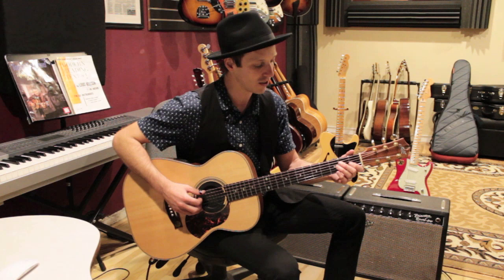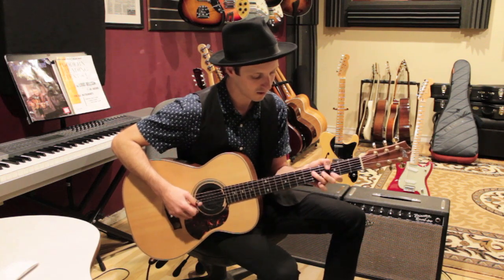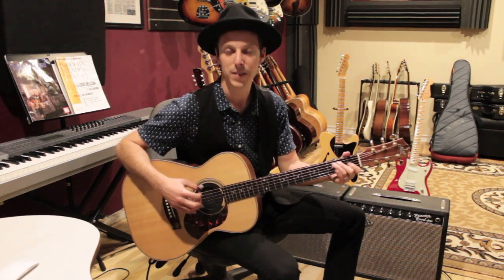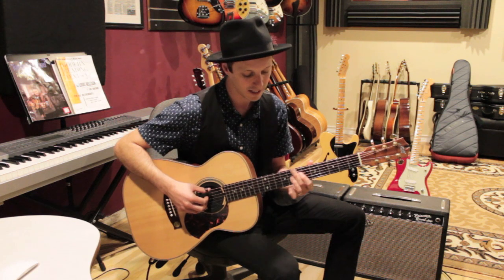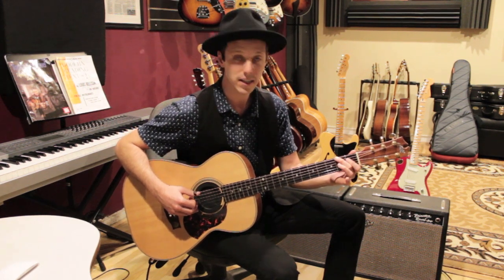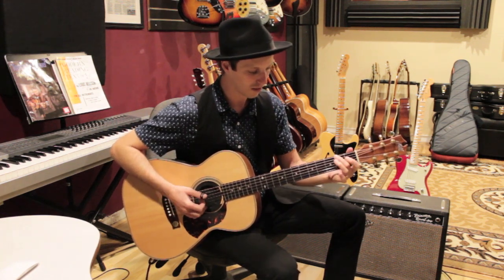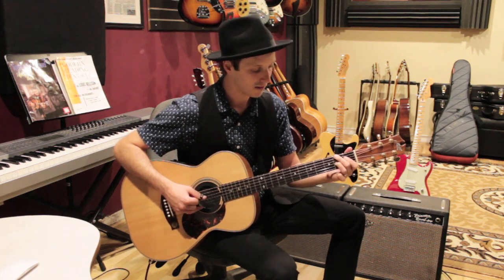What Tommy does is he plays this cool pattern over those changes. He starts out on an open-position E chord — open, two, two, one, open, open — and he's moving up with these passing chords to get to the A. You walk up to two on the low E string, one on the D string, and two on the G string — a little three-note chord that walks up each fret. Counting where your second finger is, you go second fret, third fret, fourth fret.